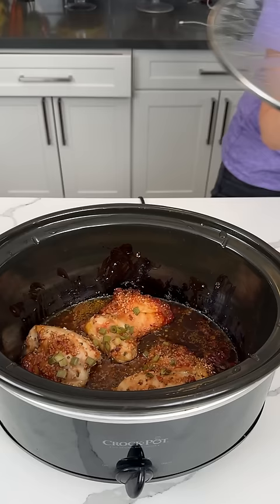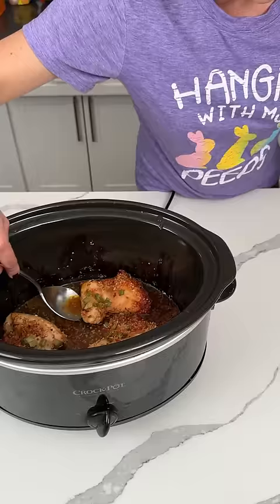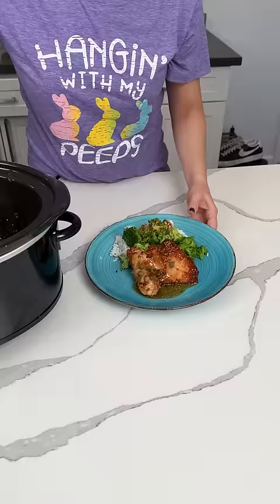All right, y'all. So here we have those chicken thighs we cooked up. These have been cooking on high for about four hours. I'm going to take one of these out and move this to the side. I have a plate here with some broccoli and rice. So we're going to put this right there. Let me get some of this sauce, too. Fred's going to love this — he's already told me he's excited about this. It smells so good.